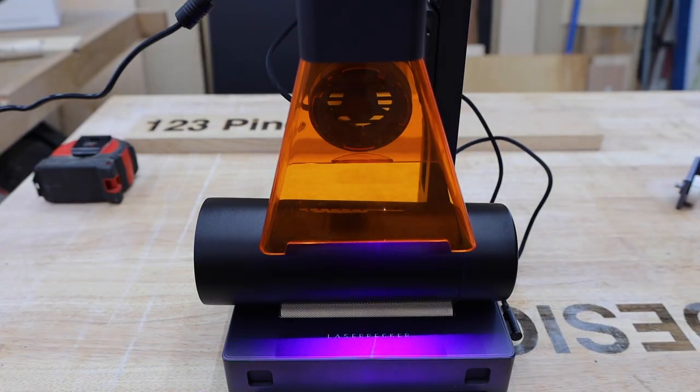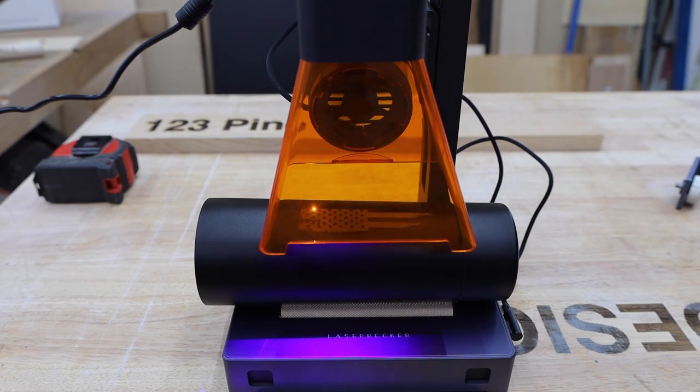Here's one of my favorite things to do: tumblers. People go nuts over these. For my first attempt I used the stainless steel settings which engraved at 100% power and depth. It worked fine, but it took a while. I actually found that I could cut the time in half by turning the depth down to 50%.